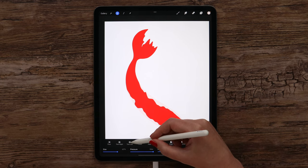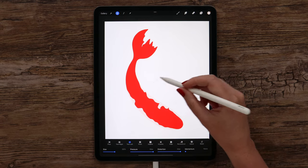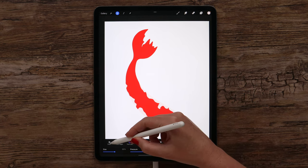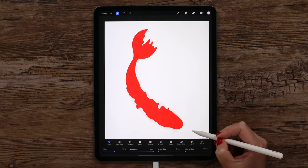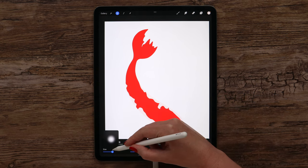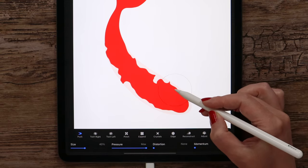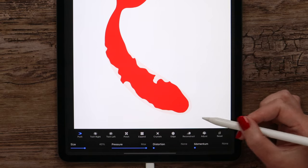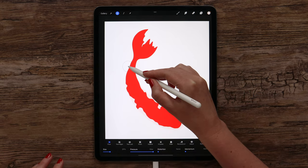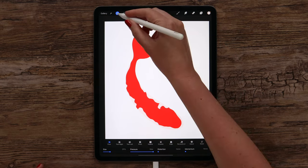Just for a few seconds. Now let's select twirl left or right, lower the size a little bit, and add some curves on the edges. We can also try push to adjust it — I will push it here on the head. If you make the size even smaller, we can do it more detailed. I think now I like the shape. Maybe I will add it a bit on the tail. And after that we can start shading.